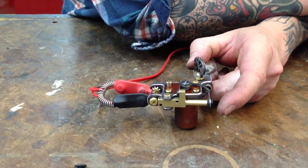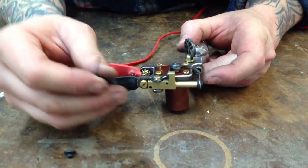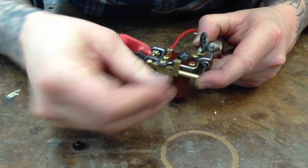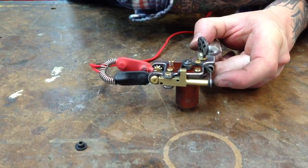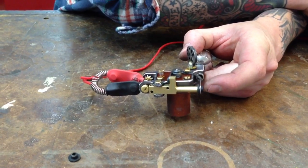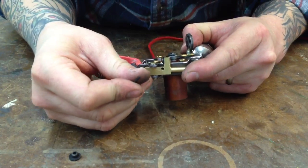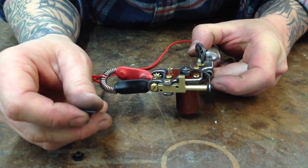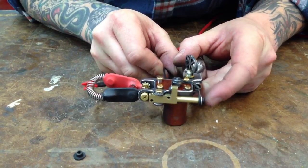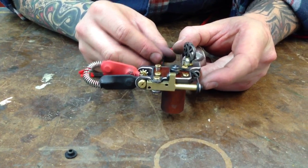If you lengthen the stroke, you're going to notice that the lower bolt is really choppy. One of the ways, if you didn't want to make it hit any softer but you don't want it to sound choppy, you can just back that impact screw out just a little bit — and now it's running low but still has a good solid hit. If you want to shorten the stroke because you just like a short stroke, you're going to see — I'm just going to give that a good half turn — it's really gushy right there. You can just reduce the tension on the spring tension screw right there, and also add a little bit more of a turn to the impact screw.